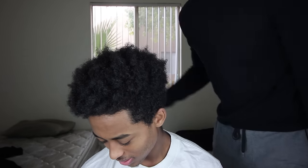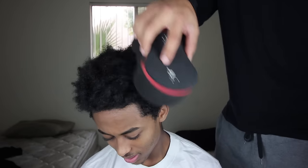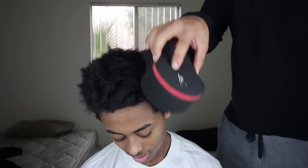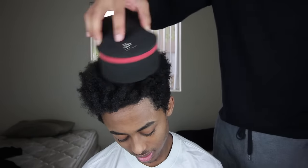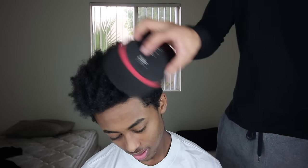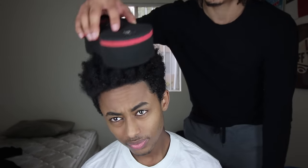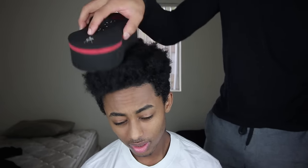Start off going in a circular motion — counterclockwise — choose a direction and stick with it. You can see little areas already getting formed up. If you stick with it, it eventually gets down to the root and will be fully formed. A lot of people use the sponge just to get the nappy look, and you can separate along the way.